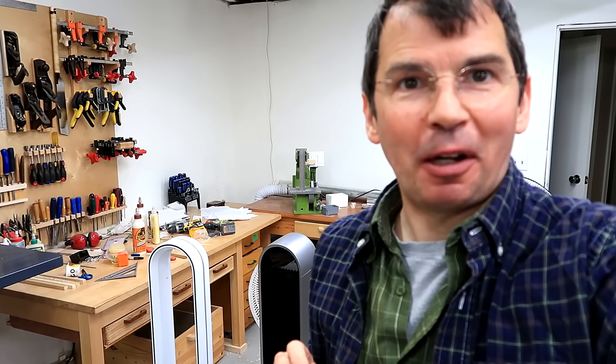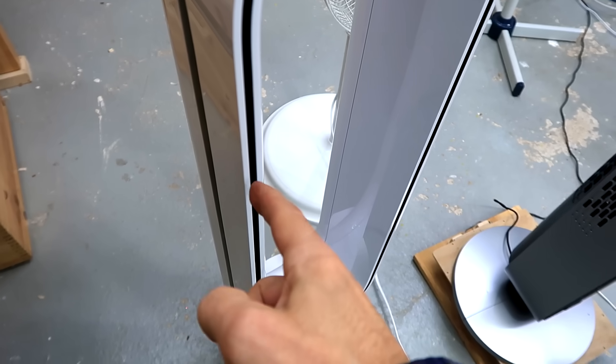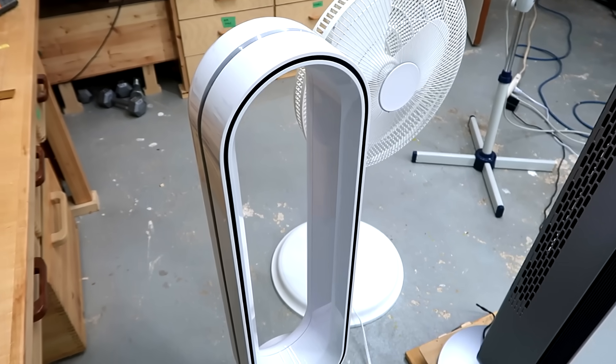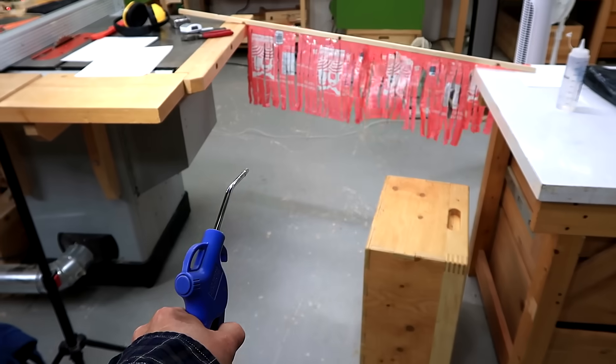So you end up with a sort of an air multiplier effect, and that happens with any fan, not just the Dyson. On the Dyson, a small amount of air comes out of these gaps, and that mixes with all the other air, moving a lot more air. There's nothing special about the shape — this happens with pretty much any fan. I'll demonstrate with my air compressor blowgun.